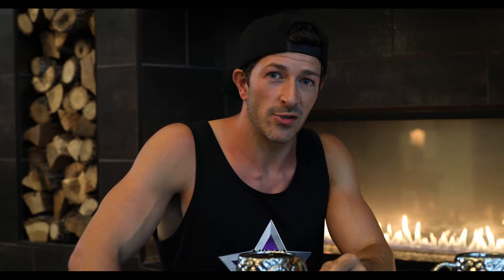What's up everybody? Welcome back to the Ninja Channel. I'm Andy Lowes and this is Kidd. Today we're throwing out a challenge to all you guys, brought to you by Ironwear Fitness.